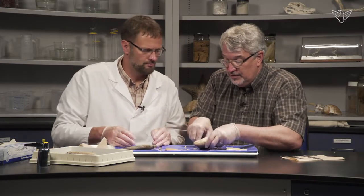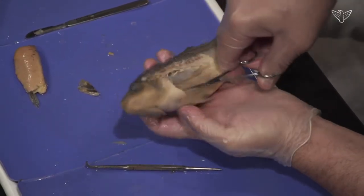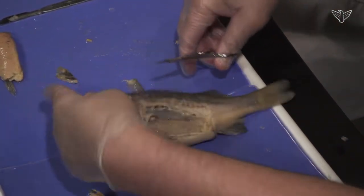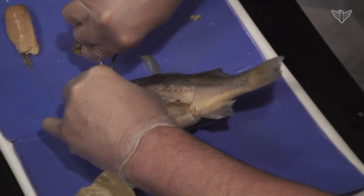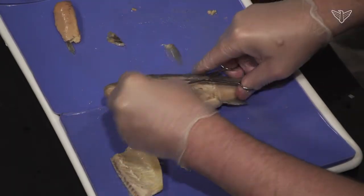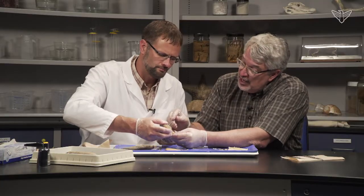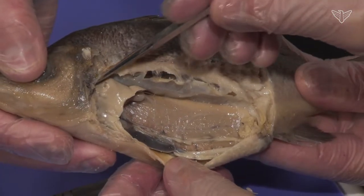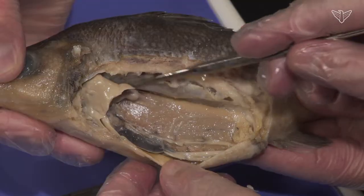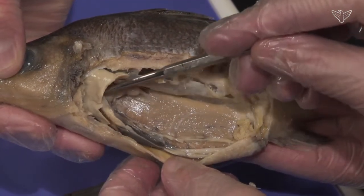We'll cut a little of the operculum off. There's some thicker bone there — another reason I use scissors rather than a scalpel. Now you can see the swim bladder, and this large structure up at the anterior part of the cavity is the liver. In most vertebrates, livers are very large structures — here's almost all of this white material, that's the liver.